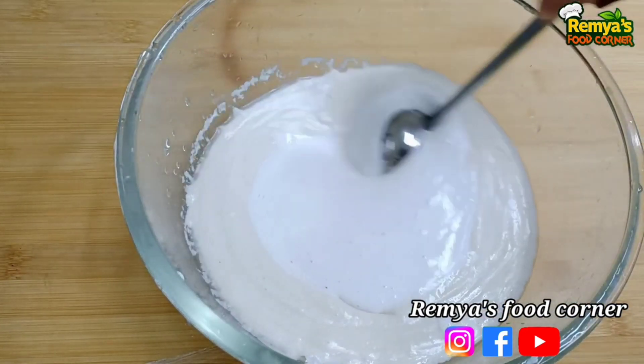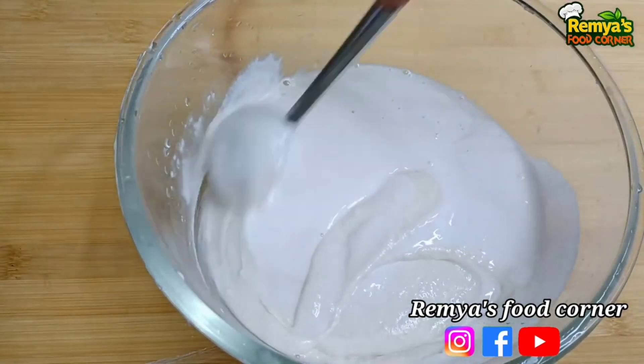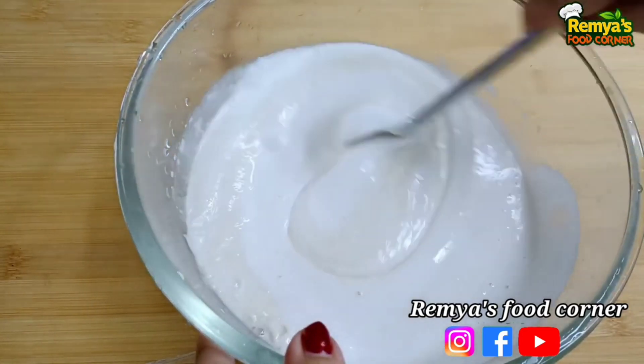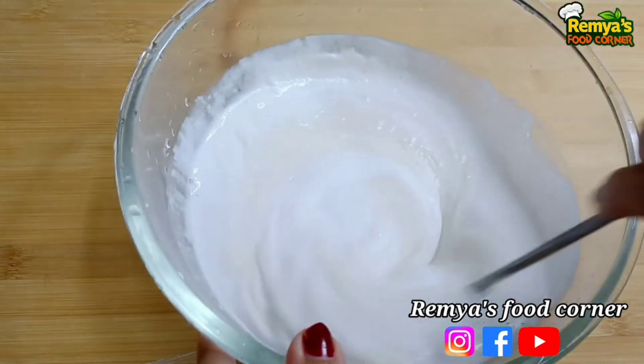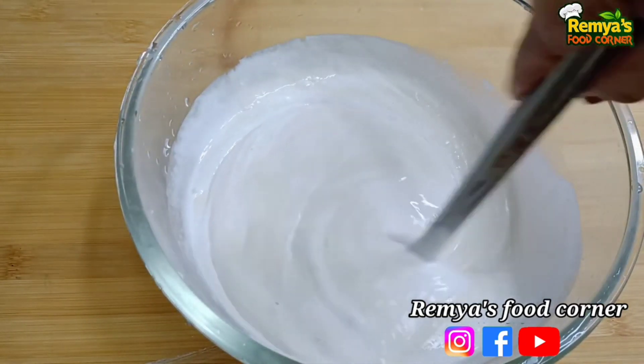Mix it in. We will add baking soda in the pan. We will add a good flavor. We will add a little more flavor.